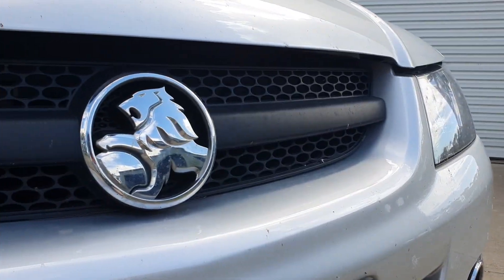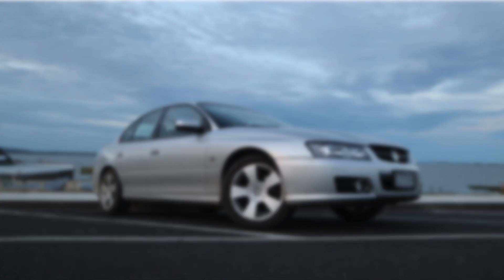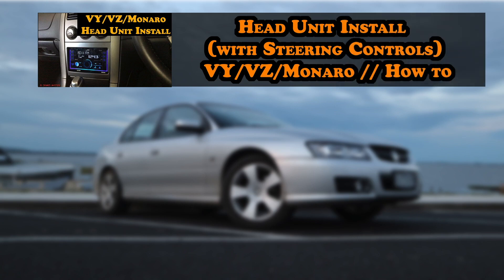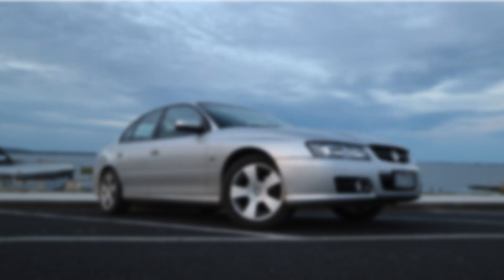Today we are working on my 2006 VZ Commodore. If you want to see more videos of this car on my channel, I have a few others — how to install a head unit into a Holden VY, VZ or Monaro, and how to install an amplifier into any car. Both videos are linked in the description.